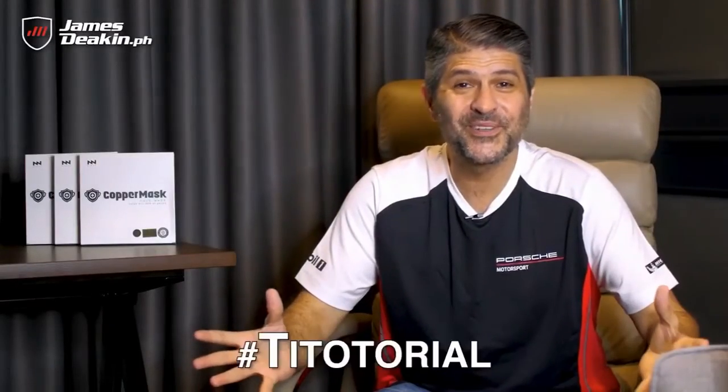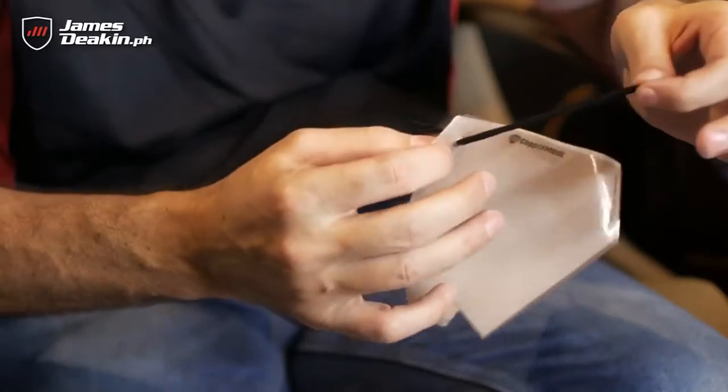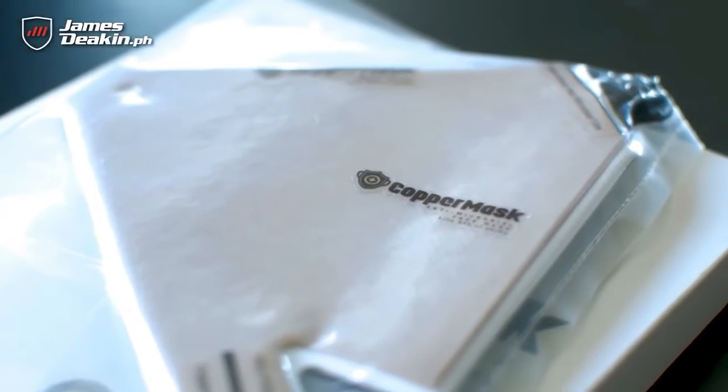Hey guys, welcome to another Tito-torial. For the newbies, this is basically a segment where we explain things in a way that even a Tito like me can understand it. And today we're talking about copper masks.